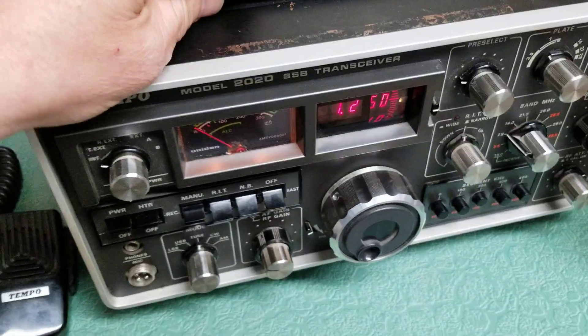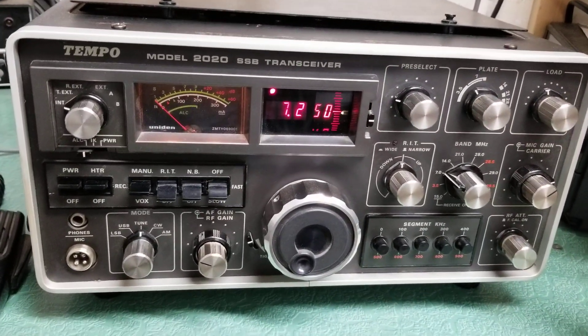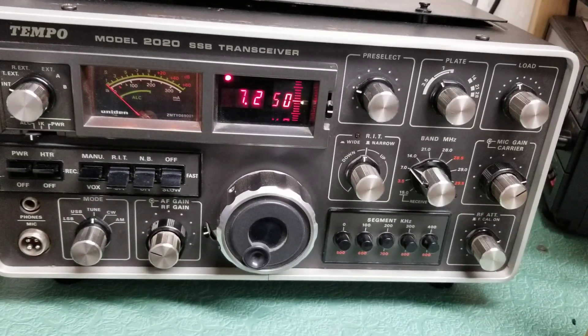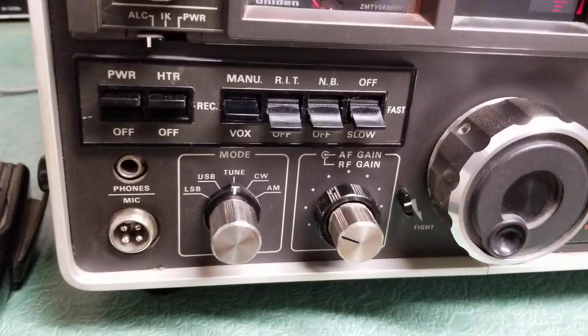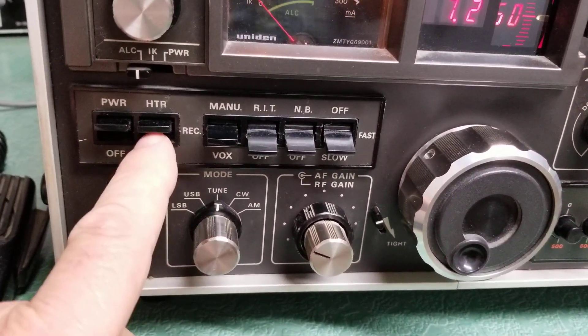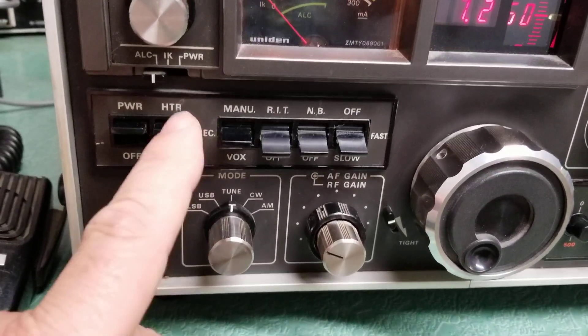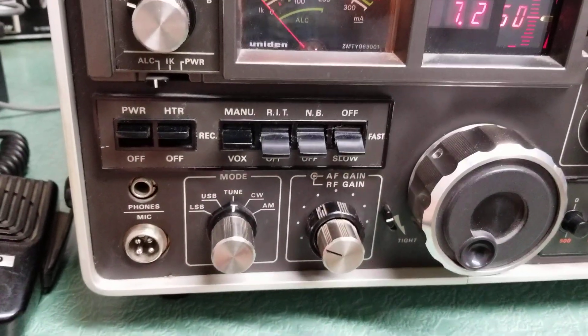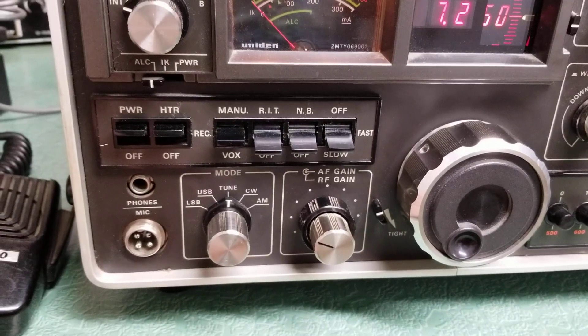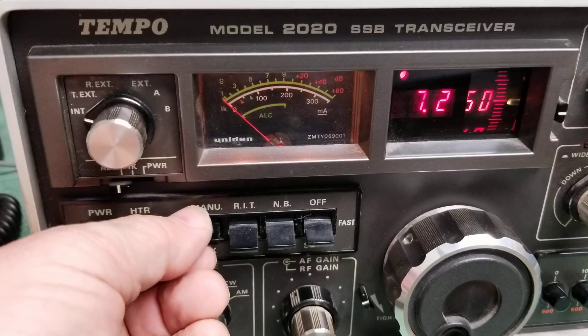I have it tuned up on 40 meters. I'm going to show you that it does have output power. We've put this in the tune position with the heater on — the heater for the tubes. You don't have to receive with this; you just turn that off and you don't have heater voltage going to the output tubes, so it'll save those.